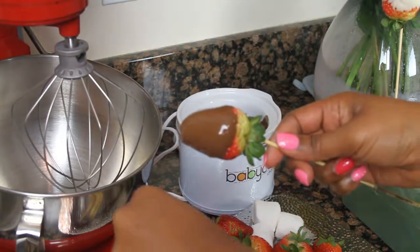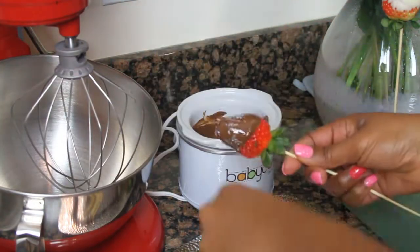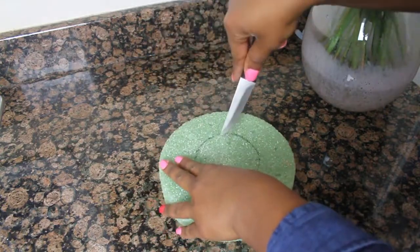I had vanilla — that was the white — and the pink was also vanilla, and then the brown was chocolate.